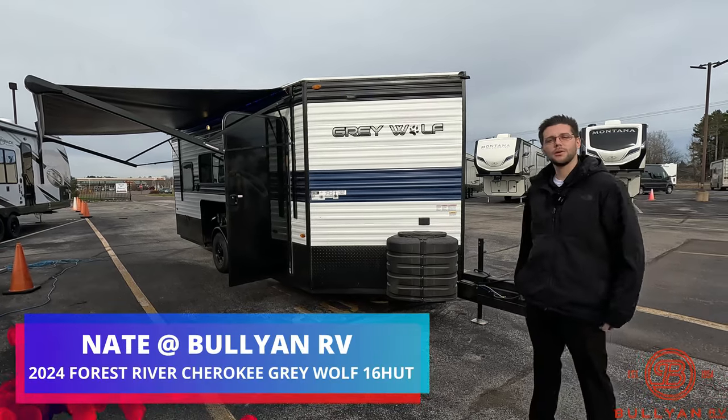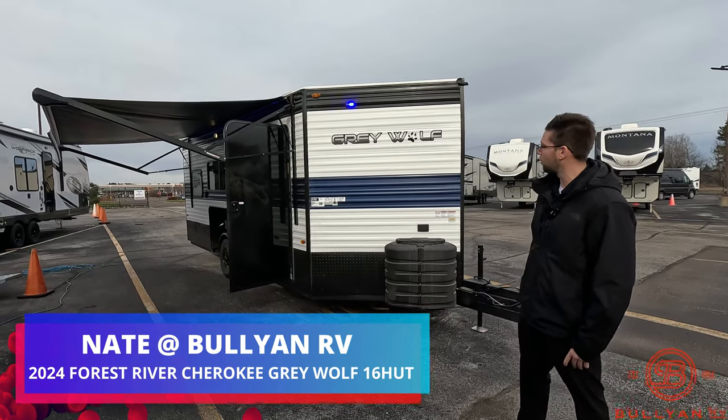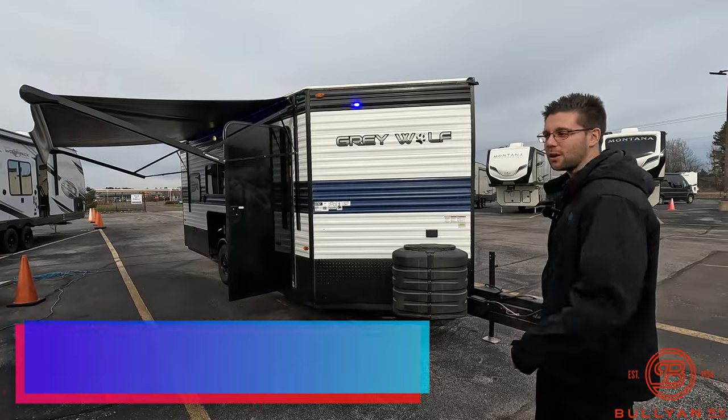Good morning everybody, this is Nate Green from Bullion RV. As you can see behind me today we have a 2024 Cherokee Grey Wolf 16 HUT. Let's take a walk around.